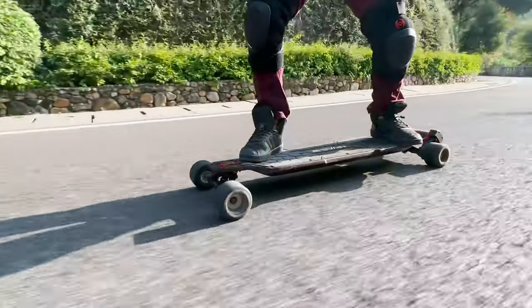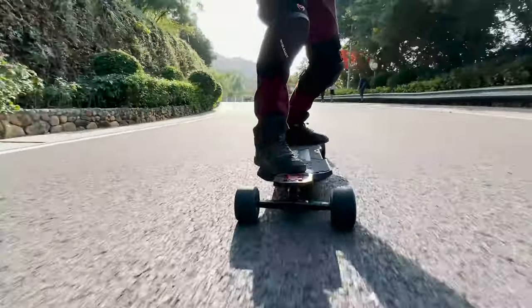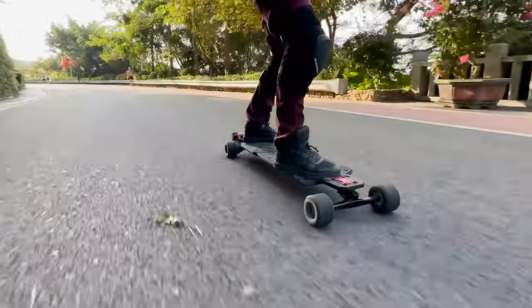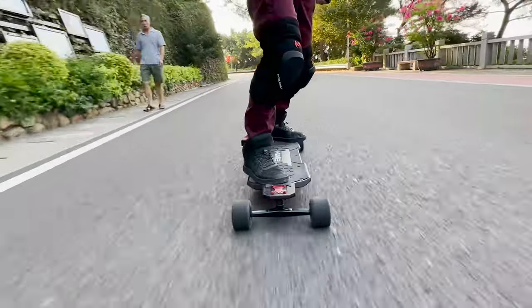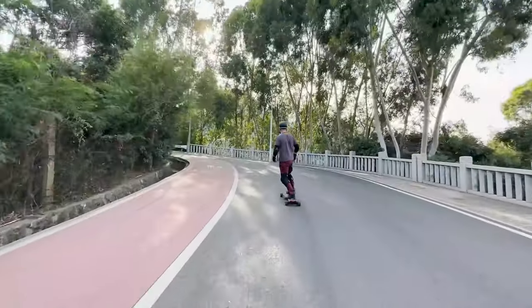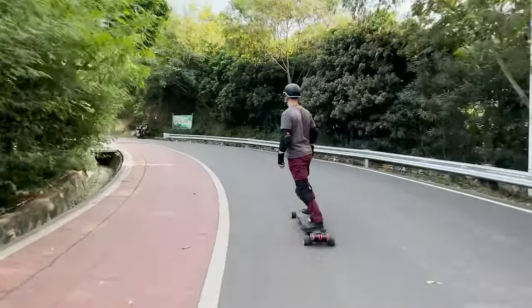The drop-down and concave are very gentle — you can barely feel it, but it's there and gives me enough feedback to know where my feet are without having to look down. We have shock absorption grip tape that helps reduce vibrations when riding over bad terrain.